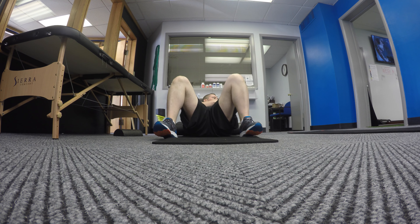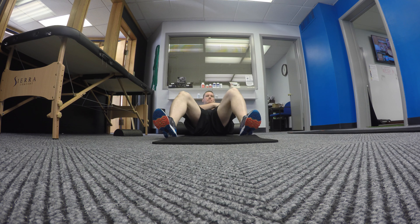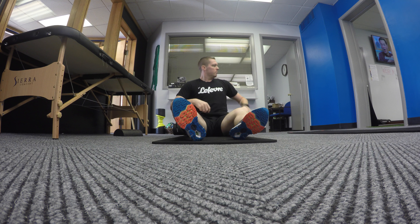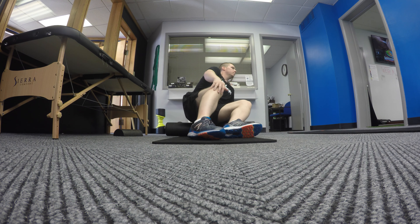Hey everyone, it's Tommy from the Glowdy Crease Network and we are back at Catalyst Strength and Functional Nutrition here in St. Louis, Missouri. In the last video we did a metabolic day and this day is a strength training day. So you're going to see a lot less cardio intensive exercises and a lot more strength training exercises.